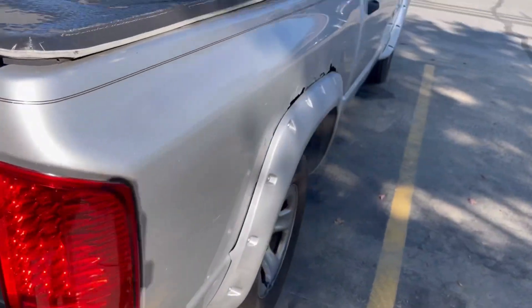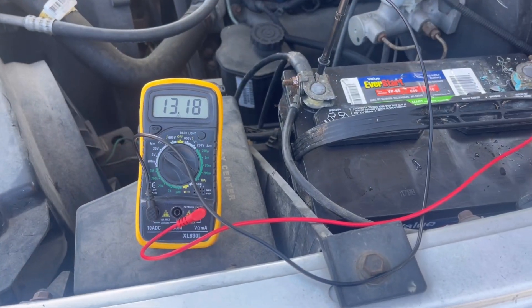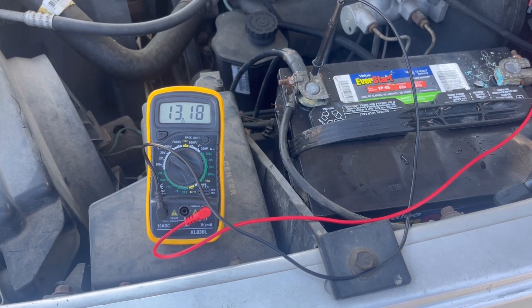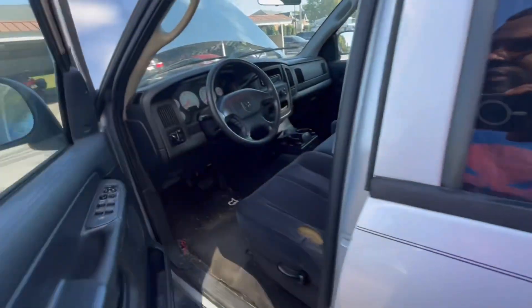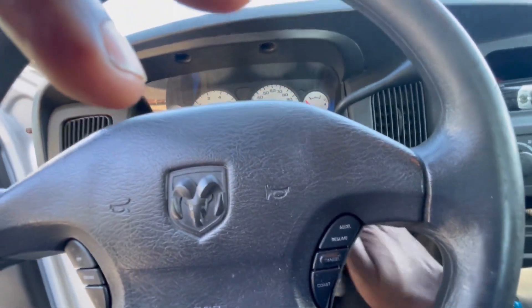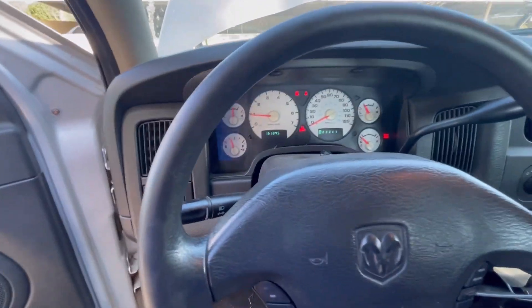Here's the old beater truck right here. We got the battery inside the truck — holding at 13.1 volts, which is still more than enough as long as we're over 12 volts. We're going to start the truck up. We just renewed the battery — should crank right over. Yeah, easy crank. Alternator's working.